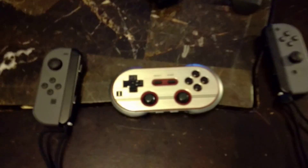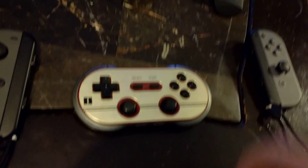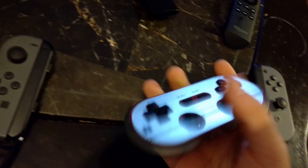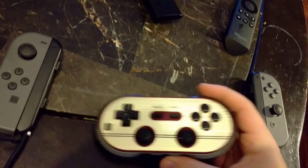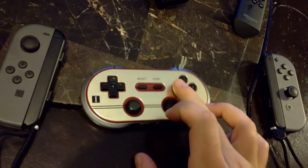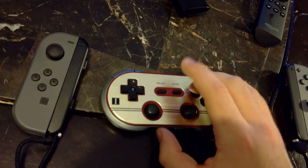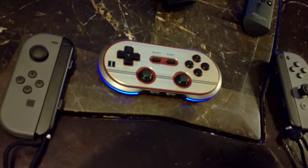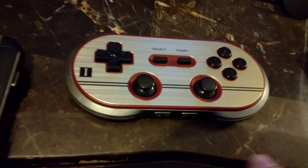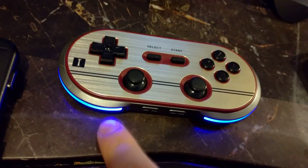Then on your 8BitDo controller, we are going to power this up. There's a certain key sequence — if you look, this left button here is power. We're going to hit Power and Y, this left-most button here, and hold those for about a second. We should get a certain blinking code where it blinks four times.